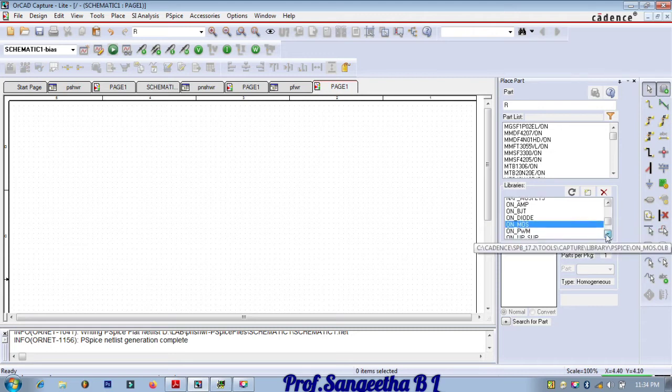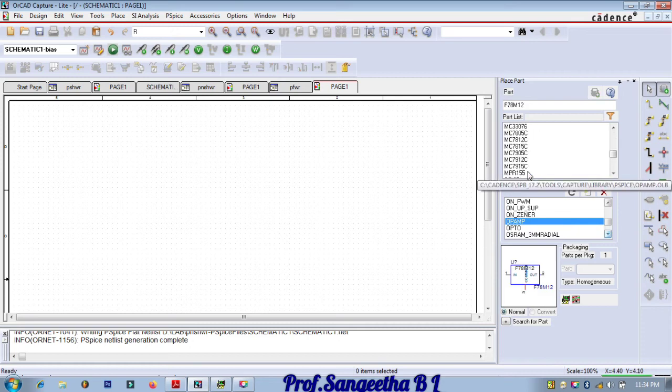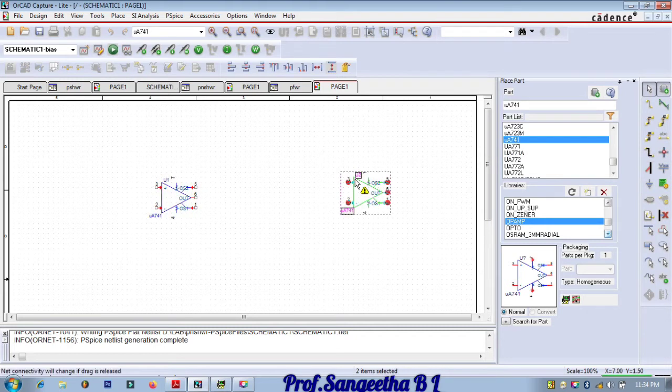Take the op-amp UA741, double click, and place one here and one more here. Give escape. Then we need resistors — seven resistors total.